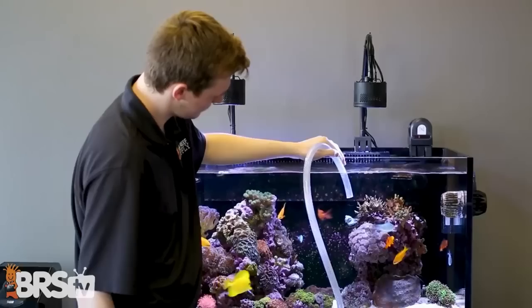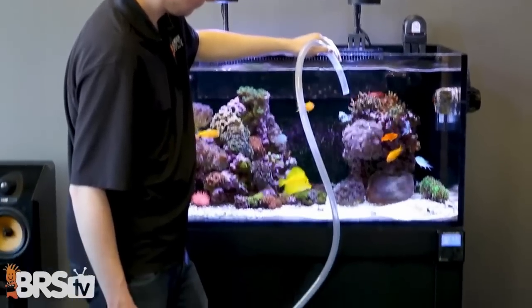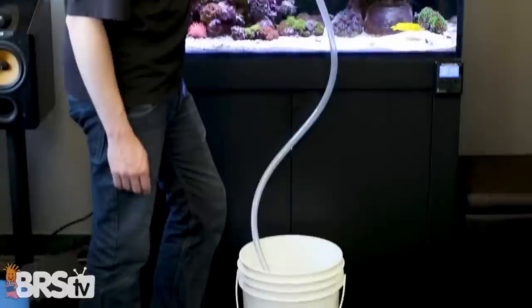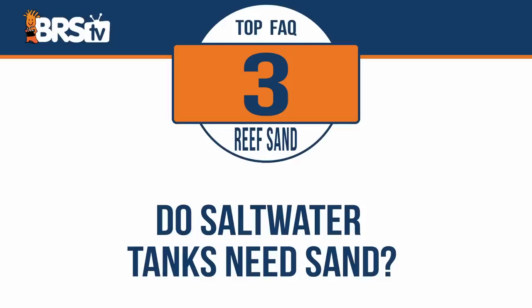Just keep in mind it will be easier to kick up, so keeping flow pumps from pointing towards the substrate is going to be important, and you'll want to have a valve in your siphon so you can regulate the suction so you don't accidentally suck it out during maintenance. Do saltwater tanks even need sand?